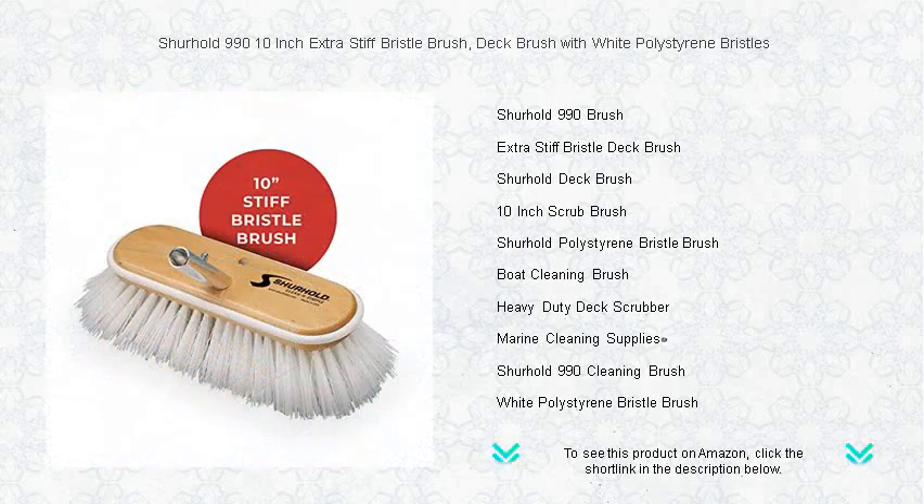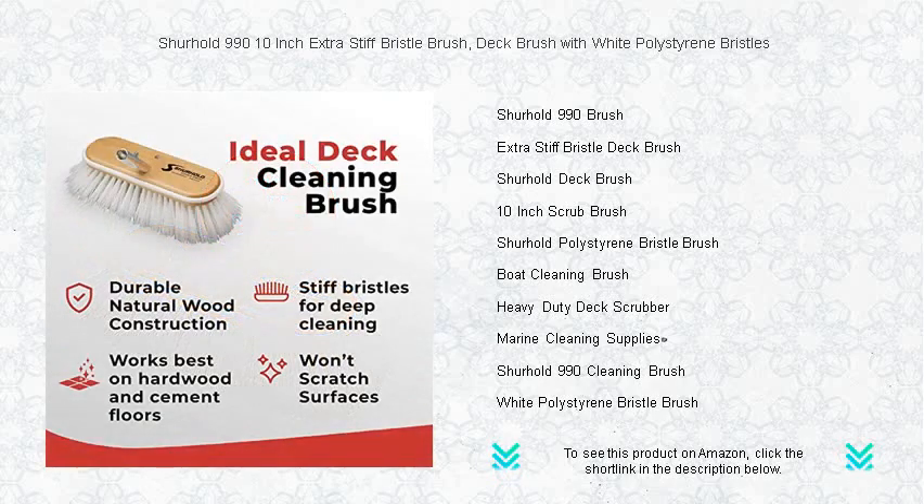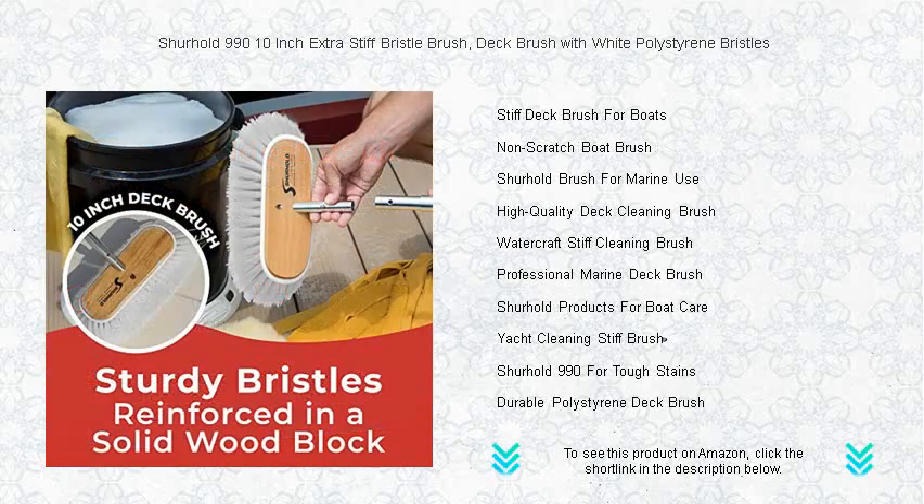Its extra stiff white polystyrene bristles are engineered to cut through grime, grease, and stubborn stains efficiently, without damaging your surfaces. With a solid 10-inch brush head, you can cover more area quickly, saving time and effort.